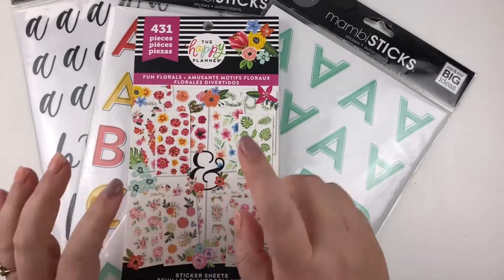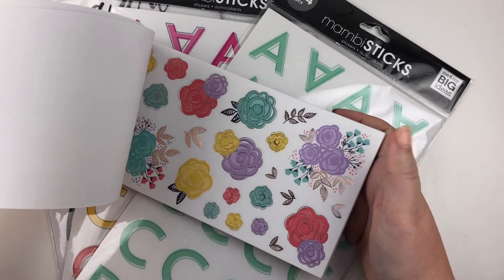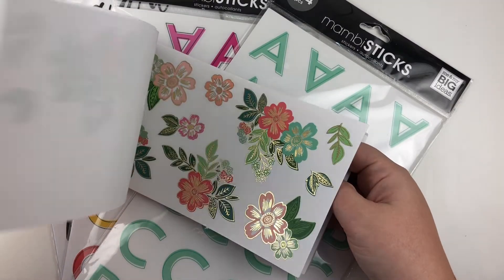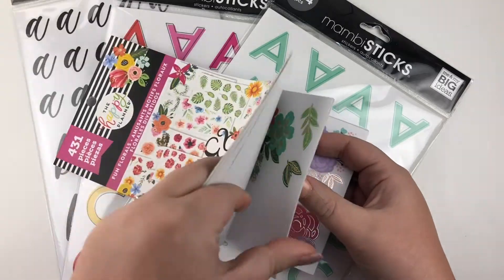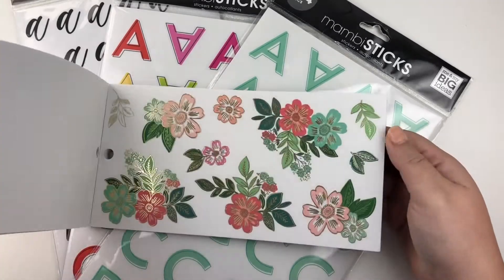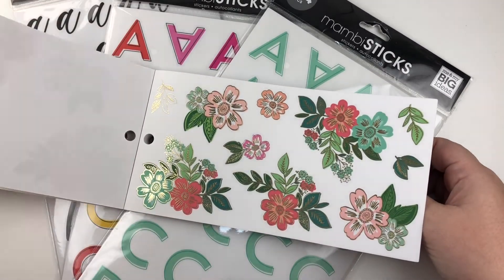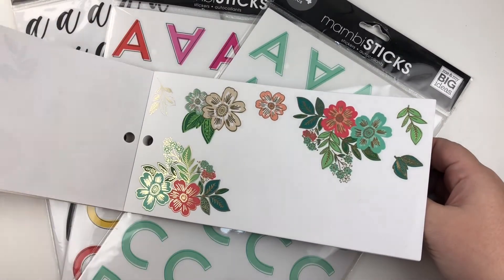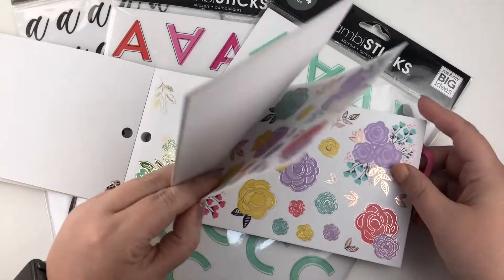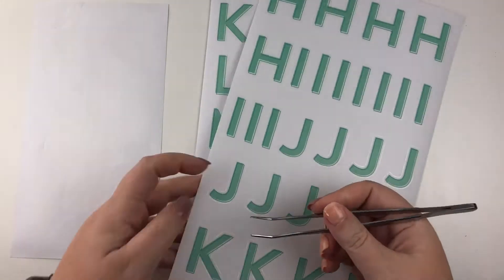I was actually thinking about using the teal letters for one word and the black script letters for another word, but I forgot as I was pulling stickers, so we are going exclusively with the teal. I'm flipping through the Fun Florals book to see if there are any florals that are a perfect match for the teal letters that would also bring some additional color onto the spread, making sure I have enough to cover the amount of space I want.